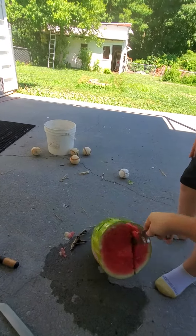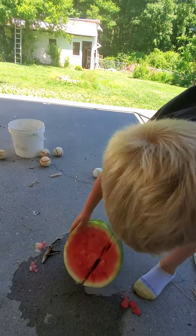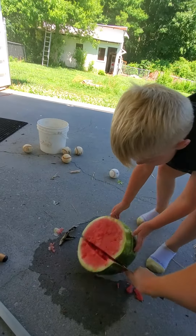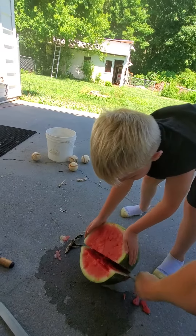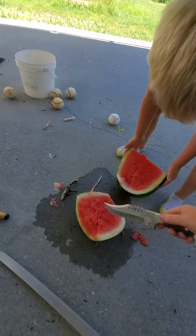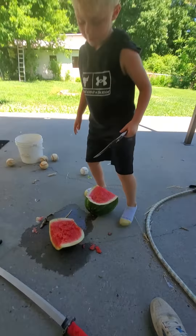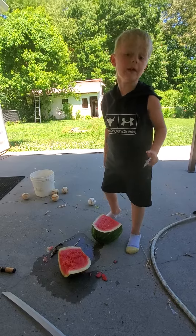First, you wanna get the side of the watermelon. And there you go. Show me how you can use a knife as a fork. You can also use a knife as a fork.